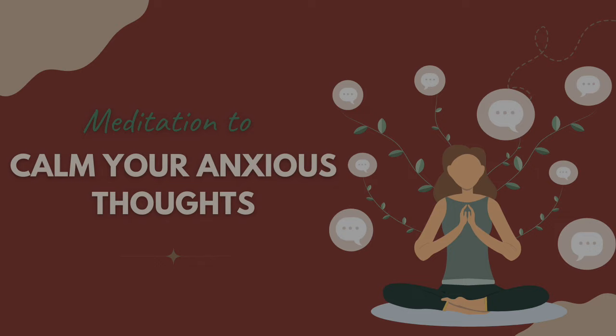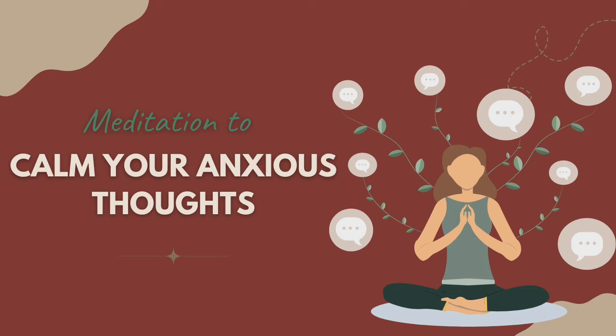Let's begin today's practice in a comfortable seated position, making gentle movements until you feel supported, and then allowing your body to soften and release in your seat.